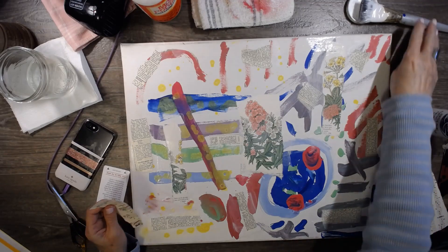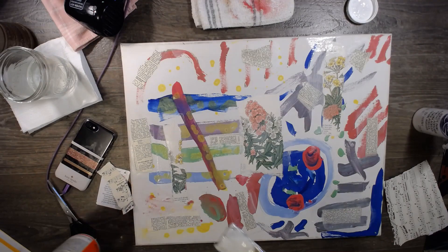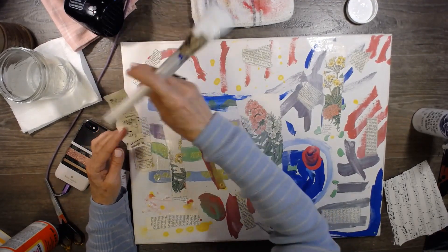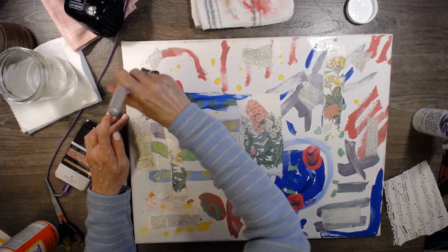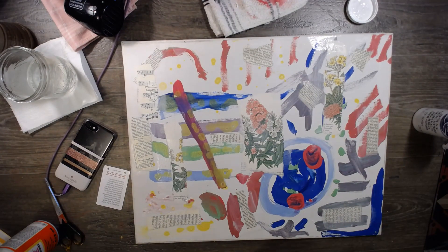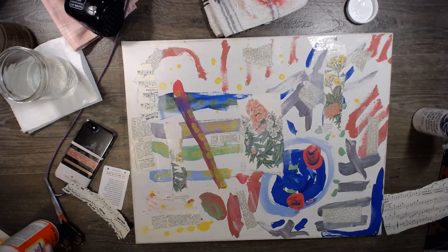Instead of both being in the same space all day and whatnot. Although her job starts pretty soon, so that'll be good. I know I keep saying pretty soon — it might have already started by the time you see this. I don't know. I like working on these big canvases though. It's fun.